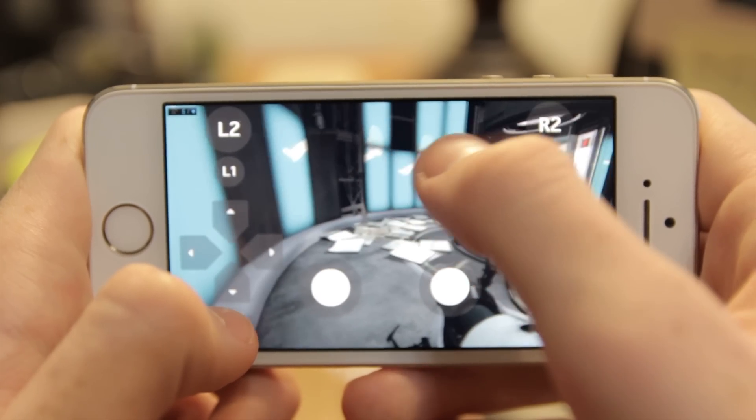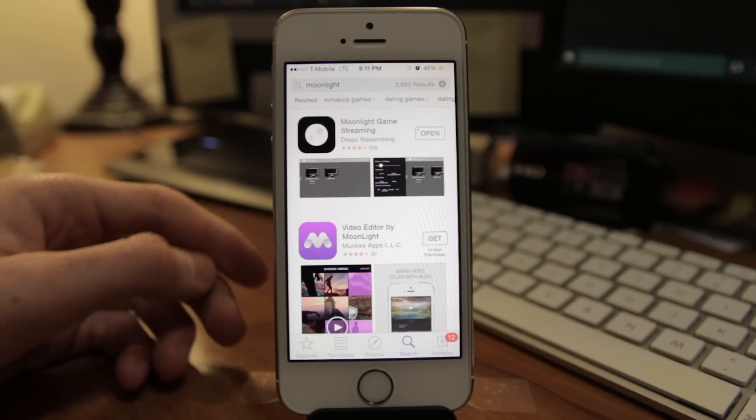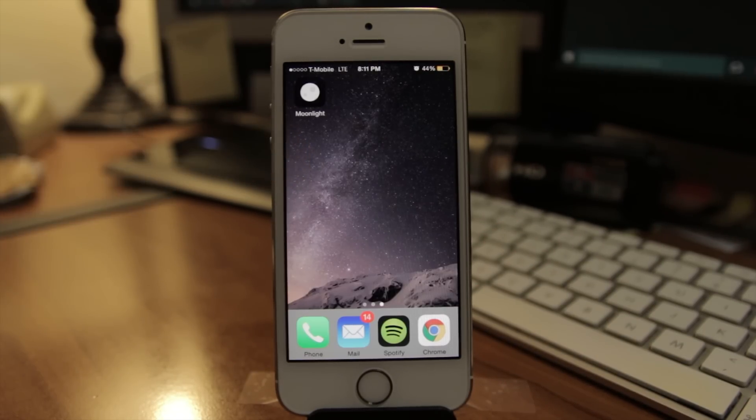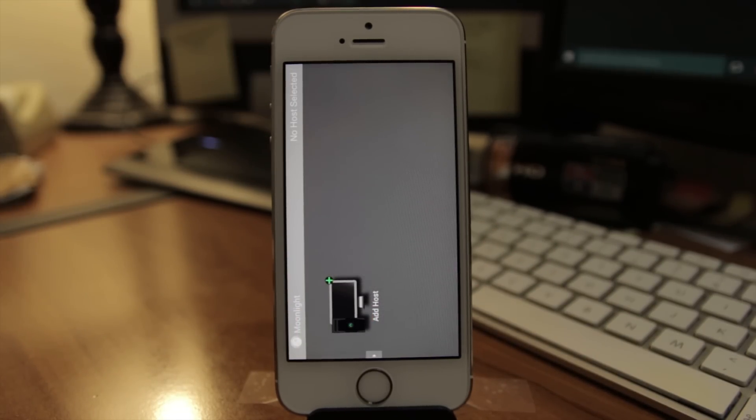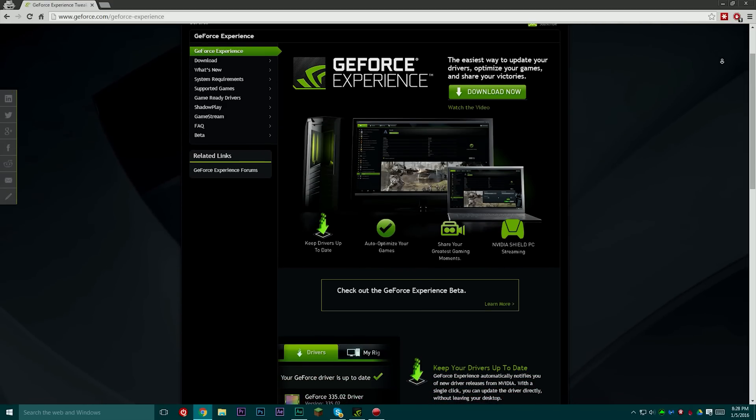With all that said, it's actually really easy to set up. I was expecting a little more fiddling, but it seems to be pretty well thought out. Basically, to set this up, you're going to want to download Moonlight from the App Store. Then open it up, and your computer should appear in the list by default, given that it's turned on and you have NVIDIA GeForce Experience installed on your computer.